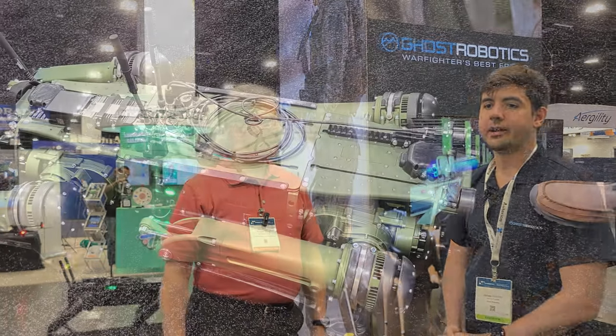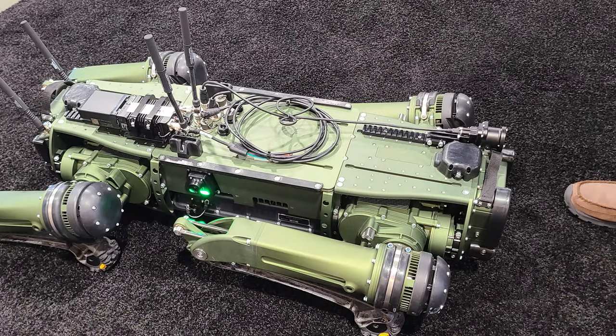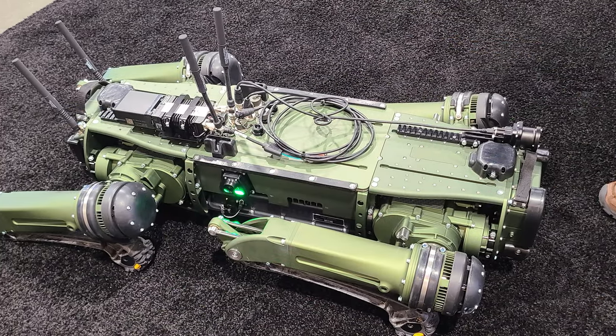Tell us a little bit about the robot that we're going to be taking a look at. This is the Vision 60 robot. It is our base robot that we sell to both civilian and DOD customers. It's all the same robot model.